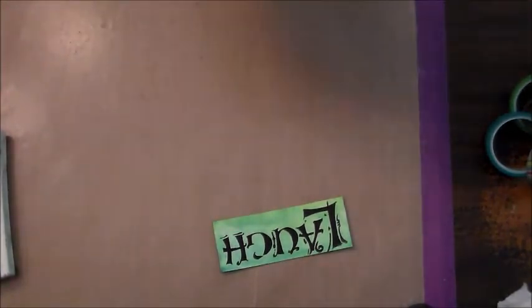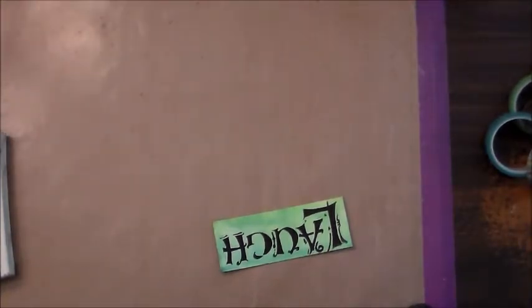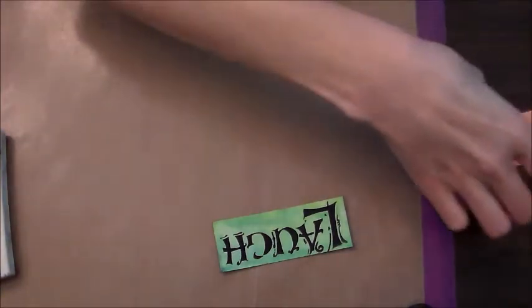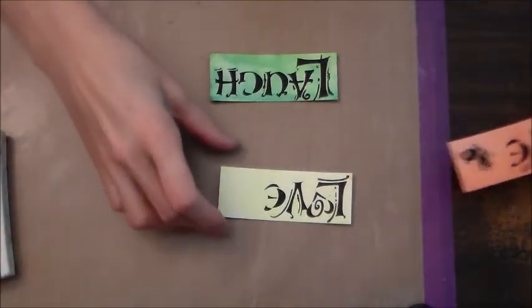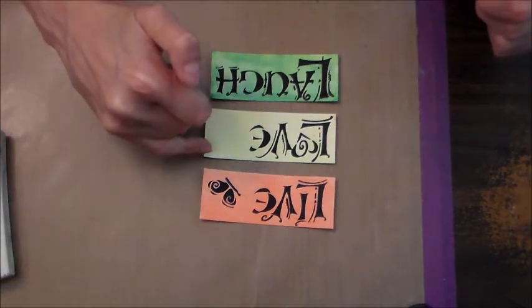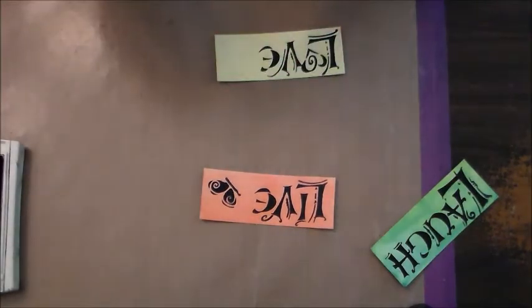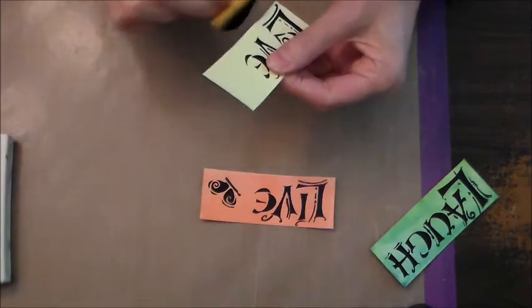I am a neurotic person that likes to clean stencils right away — I know others don't, and I am not one of those people. So that's what we have so far, and I'm going to retouch that up off camera. The next step is I went around the edges in black.